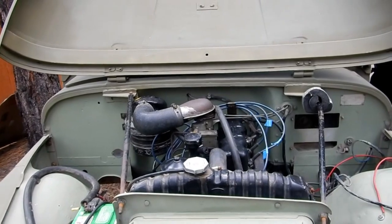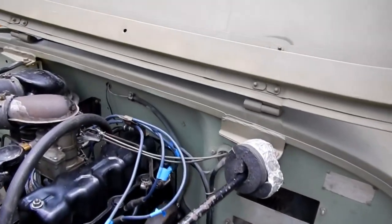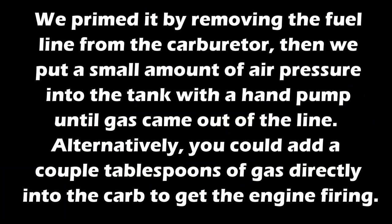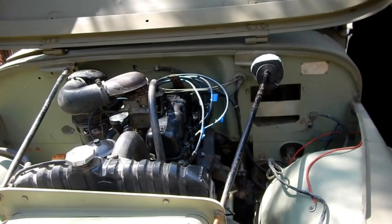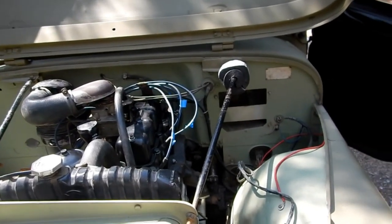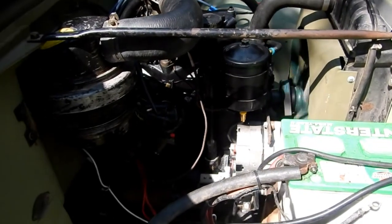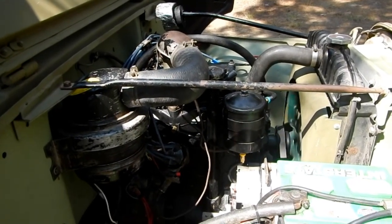All right, here's the big test. Is the fuel pump going up? No... anything in the fuel bowl? No... All right, here we go — sounds good! Good job — it's purring like a kitten.